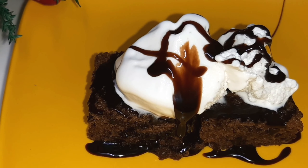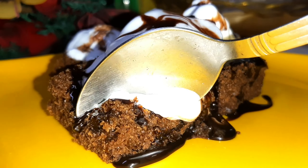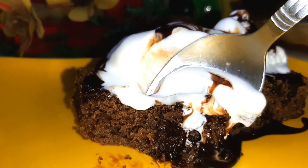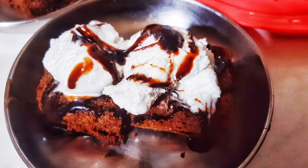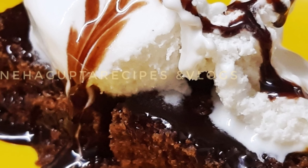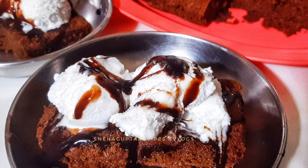The chocolate brownie with ice cream is ready. It is very tasty and yummy. Please try it! If you like this video, please like it. If you are visiting my channel for the first time, please subscribe and click the bell icon so you get notifications when I add new recipes. See you in the next video with new recipes and vlogs. Bye bye and take care!